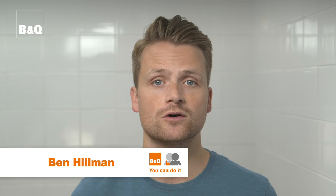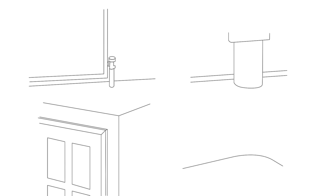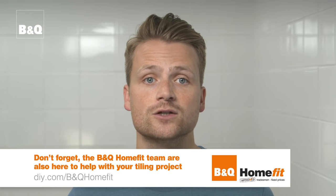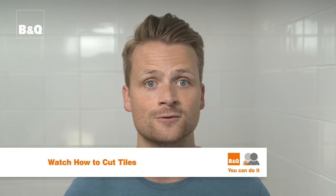Wherever you're fixing your tiles, you're eventually bound to come across an obstruction or unusual shape to tile around — a pipe, a basin pedestal, an architrave, or a curved edge to a wall or floor — all require the right techniques to get exactly the right shape. When cutting tiles there is always a risk of a cut or a shard flying off, so always wear gloves and close-fitting goggles. For more guidance on making straight cuts and cutting L-shapes, see our film How to Cut Tiles.